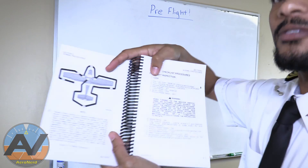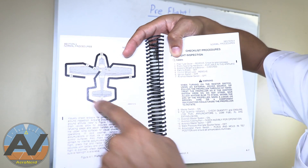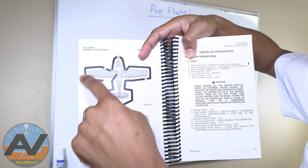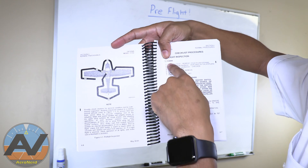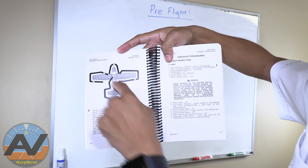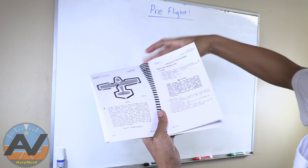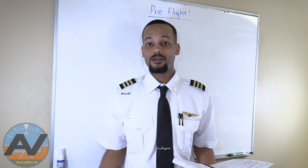The POH actually has a little diagram. Here's where you start — number one — and then you go all the way around this way. This is exactly what we're going to be doing. Number one explains every single thing that you're doing, then it goes into two, three, and four. This is where you're going to find all of this information of what we're actually going to be going into.